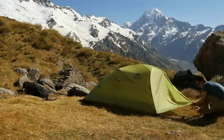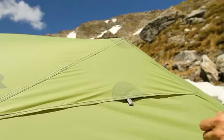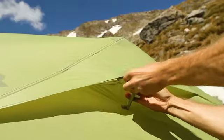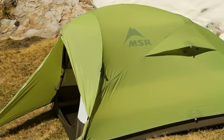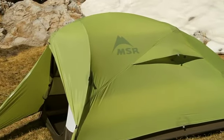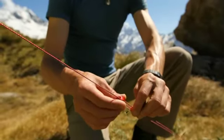Pull the vestibule away from the tent until it is taut, then stake it down. Increase air flow throughout the tent by propping open the vents in the walls — the vents in the tent body align with the vents in the rainfly to provide increased air flow. Use additional stakes and guy lines as needed to further secure your tent.